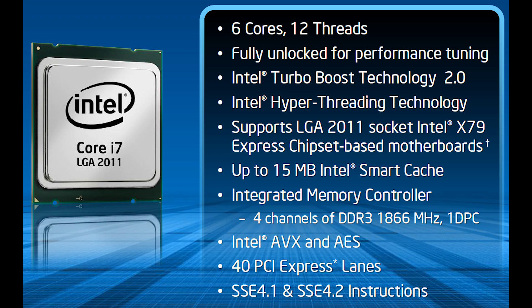It still has 40 lanes of PCI Express, which is one of the big features of Ivy Bridge E plus X79, and it does add SSE 4.1 and 4.2 instructions, which were around on the previous ones as well.